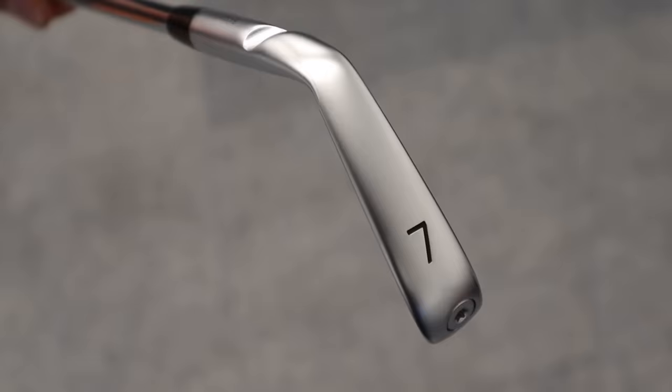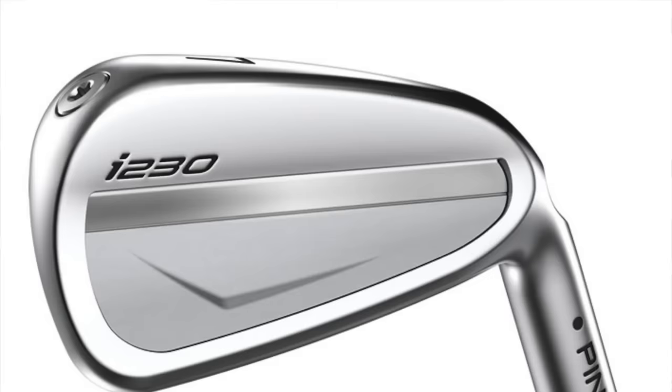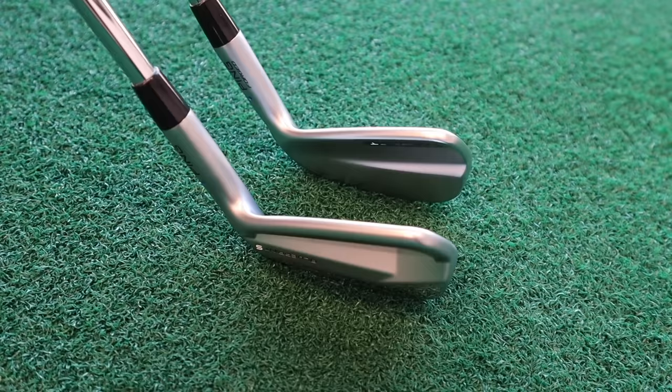The loft — this is a 7-iron, and a 7-iron in the T I'm going to hit soon as well. They're both lofted at 33 degrees, which is actually exactly the same as the I230. So you could blend three models here potentially through the set — possibly the S in the longer irons with that cavity, then moving into the T in the shorter, scoring irons.